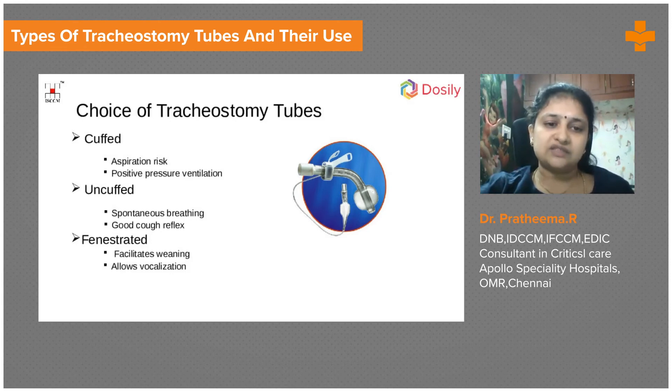The fenestrated tube's outer cannula has fenestrations, and there are two inner cannulas available: one with fenestrations and one without. When we don't need air to pass through — such as when the patient is sleeping or needs positive pressure ventilation — we use the inner cannula without fenestrations. Fenestrated tubes can be used in both ways, which is one more advantage of those tubes.